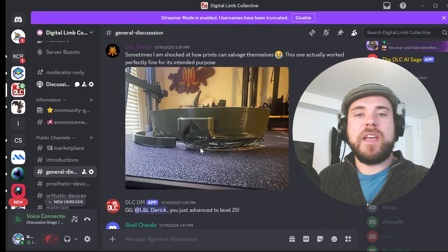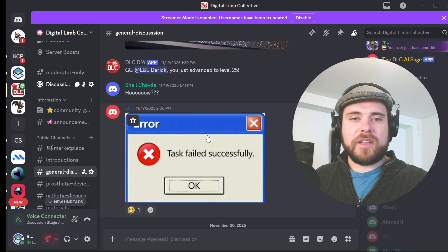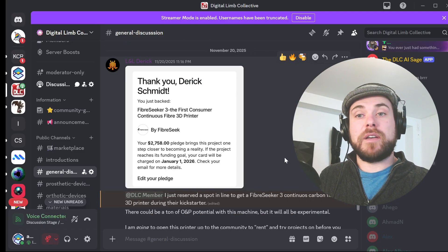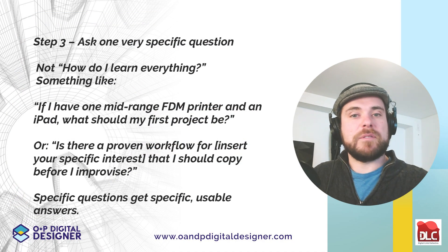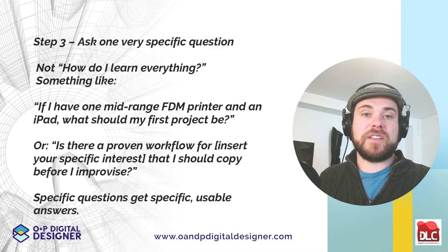Step three: ask one very specific question. Not 'how do I learn everything?' — something like: if I had one mid-range FDM printer and an iPad, what should my first project be? Or: is there a proven workflow for my interest that I should copy before I improvise? Specific questions get specific, usable answers.